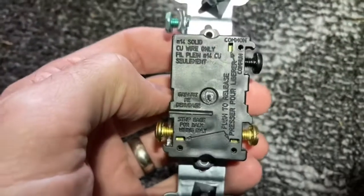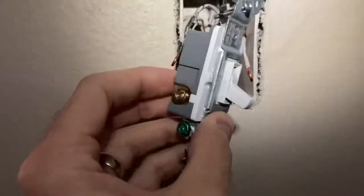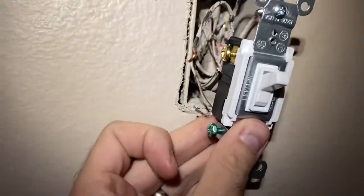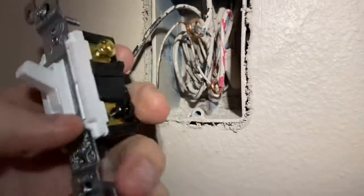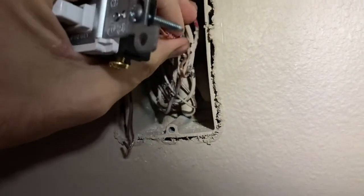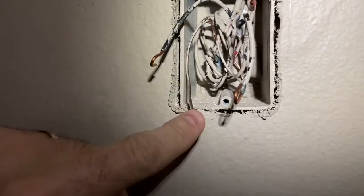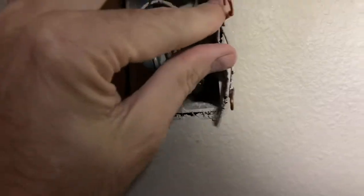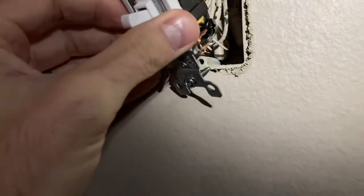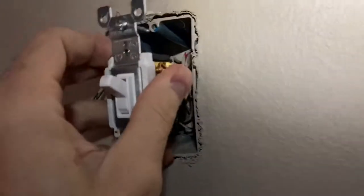Next, study the old switch to see if you can put the wires back in the exact same place. Here on the old one, the red travel wire goes to the gold screw on the right, and the black common wire goes into the black screw. I'll compare the new one and see if the positions match. In this case, no — I have to switch the red travel wire with the other wire. The two wires on the left stay where they are since they align pretty well. You can Google diagrams for three-way light switches if you have different colored wires or can't remember what goes where.